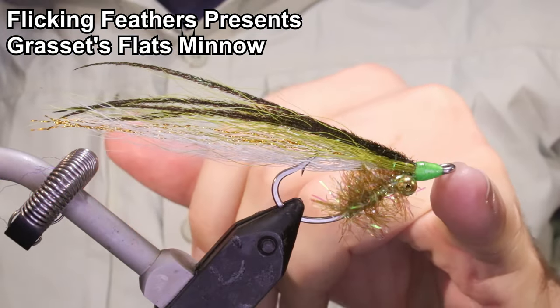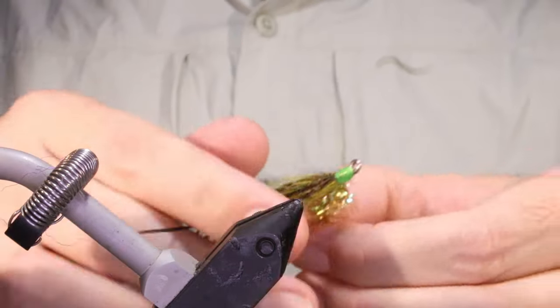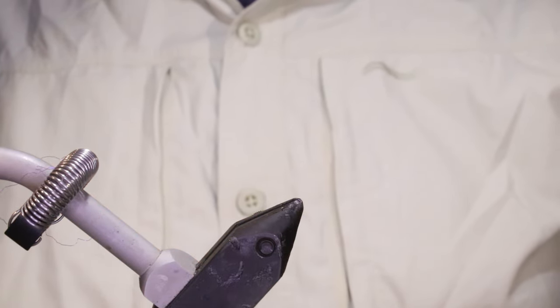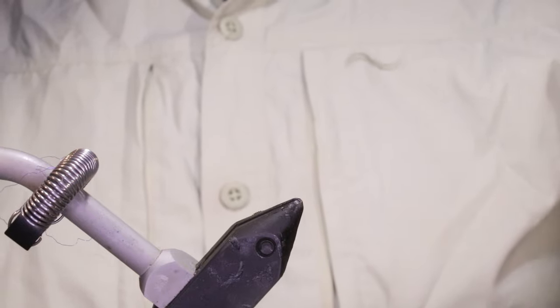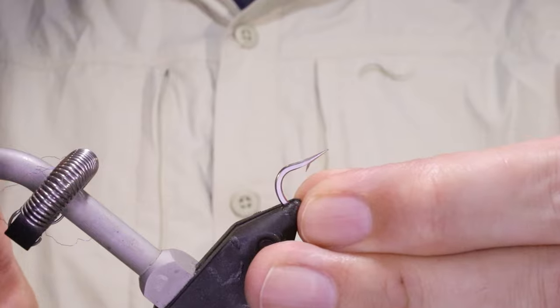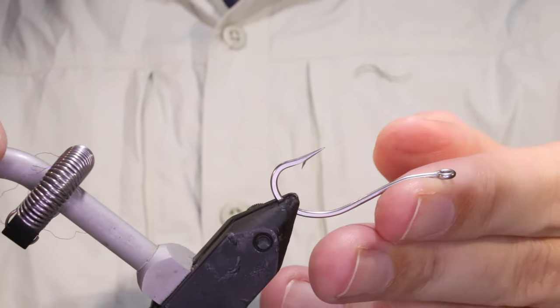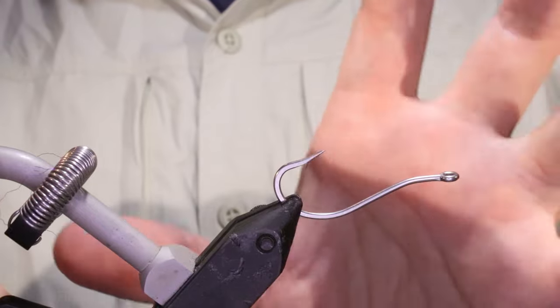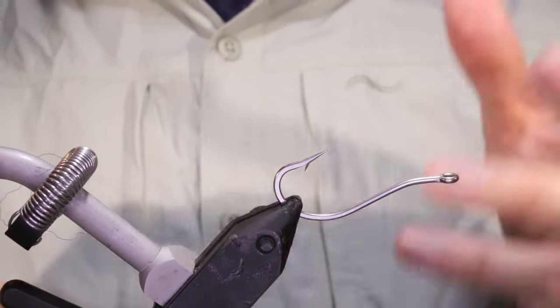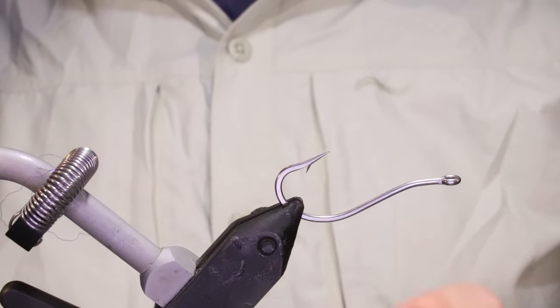Hi everybody, Mark the Flickin' Feathers again today. Tangrasset's Flats Minnow — it's a deadly bend back paddle fly. It's really good. I believe it was designed for snook and redfish originally, but it works for just anything that eats a bait fish, anything that eats a wee minnowy thing like this. And obviously being a bend back, it's very weedless, so you can throw it into any cover.